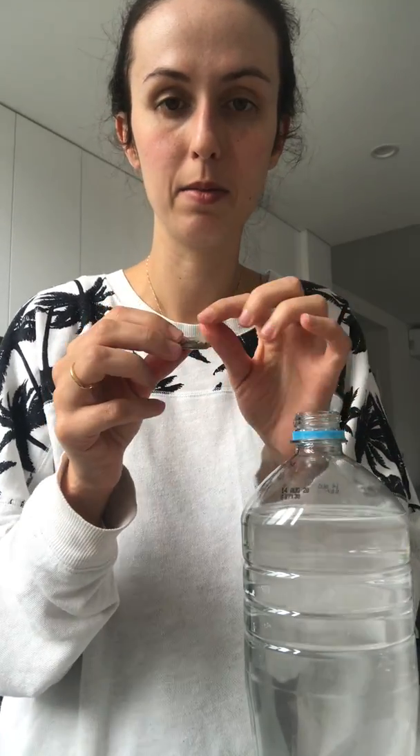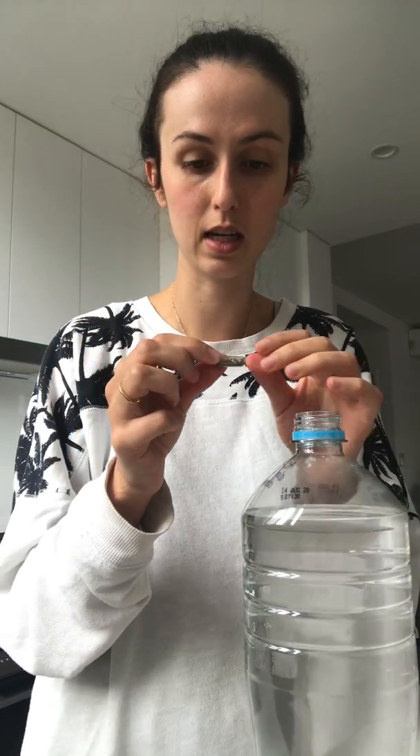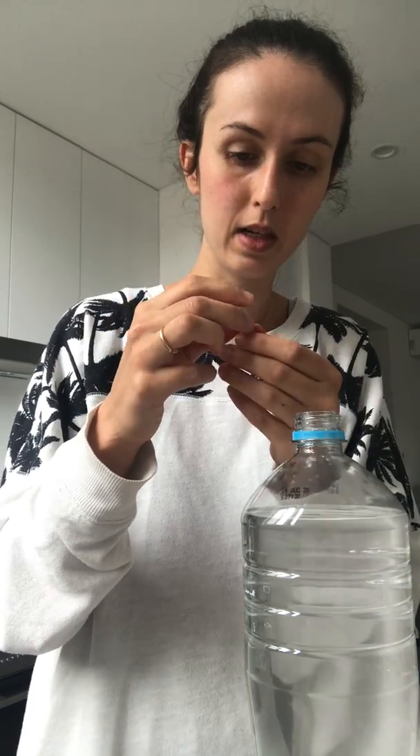Some people's mistake, which I totally understand, is they just put the capsule straight into the bottle thinking that maybe the capsule dissolves, but unfortunately it doesn't. So what you're going to do is simply open the capsule and put it into the water.